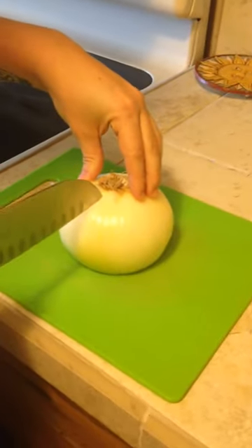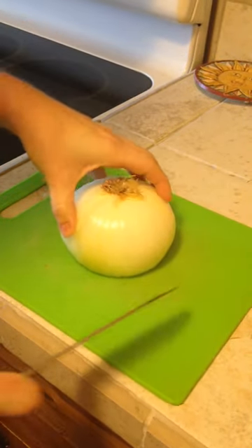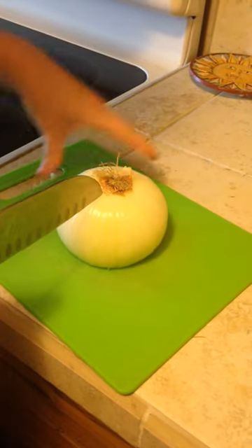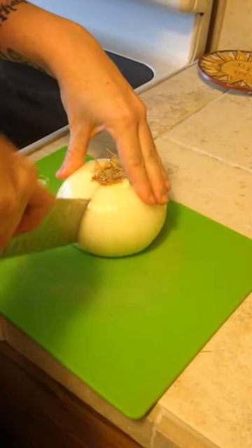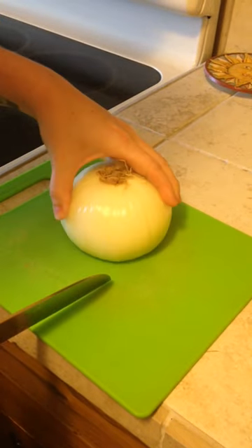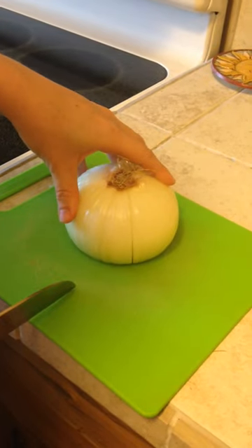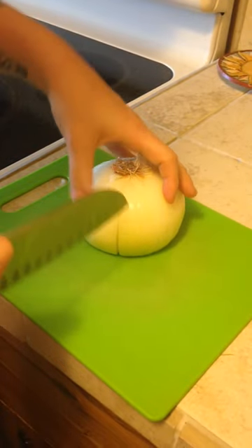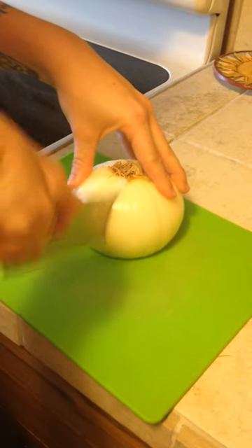You're going to want to make four cuts evenly around the onion, which I've left the root on. And then between each of these cuts, you're going to make more cuts that are going to be about an inch. With the size of this onion, I'm going to get three cuts between each original cut.